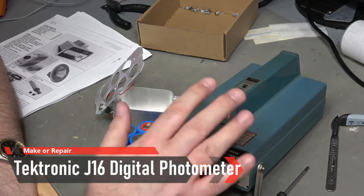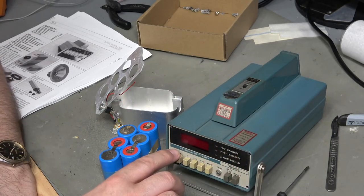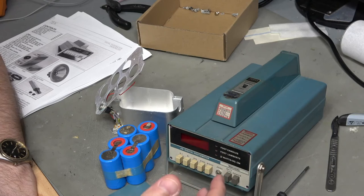Some of you will have seen the mailbag in which I received this device, which is a Tektronix J16 digital photometer. I kind of opened it up a little bit in that and had a quick look at the circuit but nothing in depth, and decided that I would leave it to a separate video - so here it is.